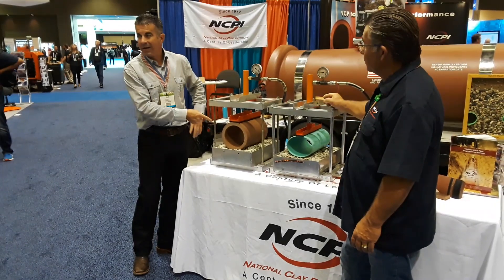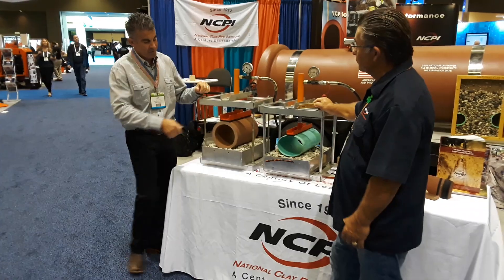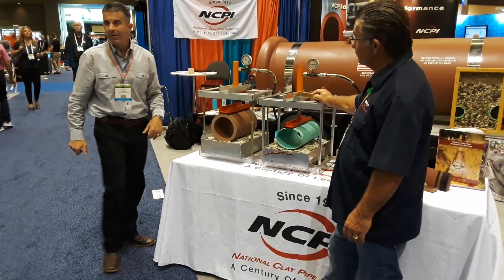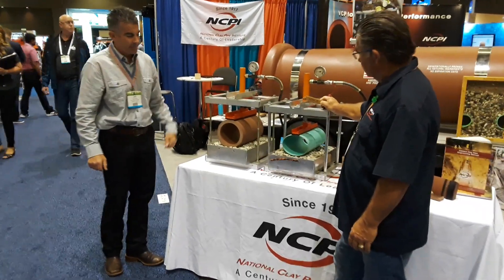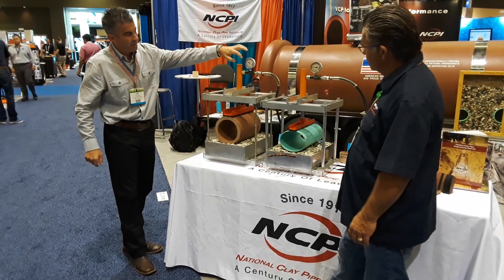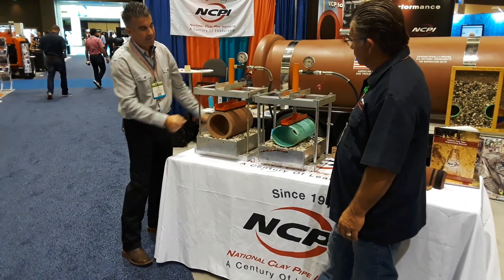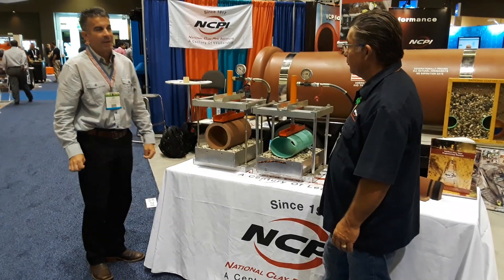We've got a one-foot section length of six-inch internal diameter VCP to my left. Across from me here, I have a six-inch diameter STR-35 PVC pipe, again a one-foot length. The load on each: I've got 3,000 pounds per foot on the clay, and 500 pounds per foot on the PVC.